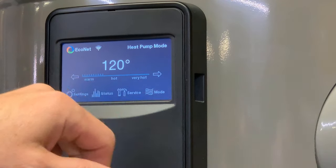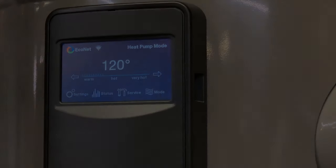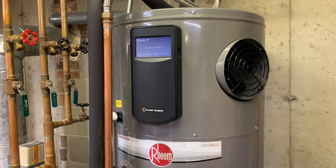Next — mode. I'm in heat pump mode. There's a video from Rheem that goes over each of the modes and distinguishes them from one another, and also the noise level. Let me go ahead and show you that.